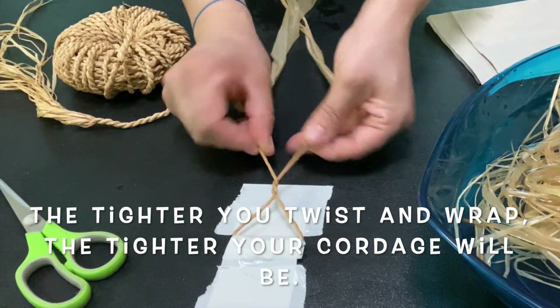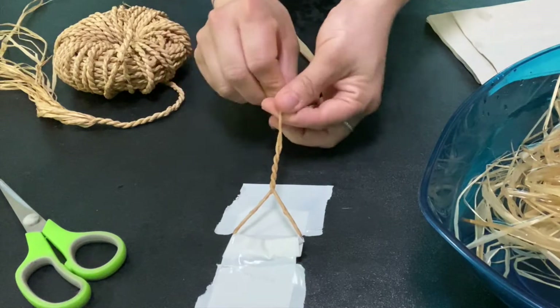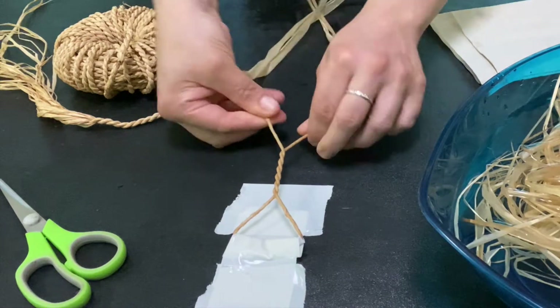The tighter you do this, the tighter your wrap is going to be. Depending on what you're using your cordage for, you may want it to be really tight, or you may not need it to be very tight at all.